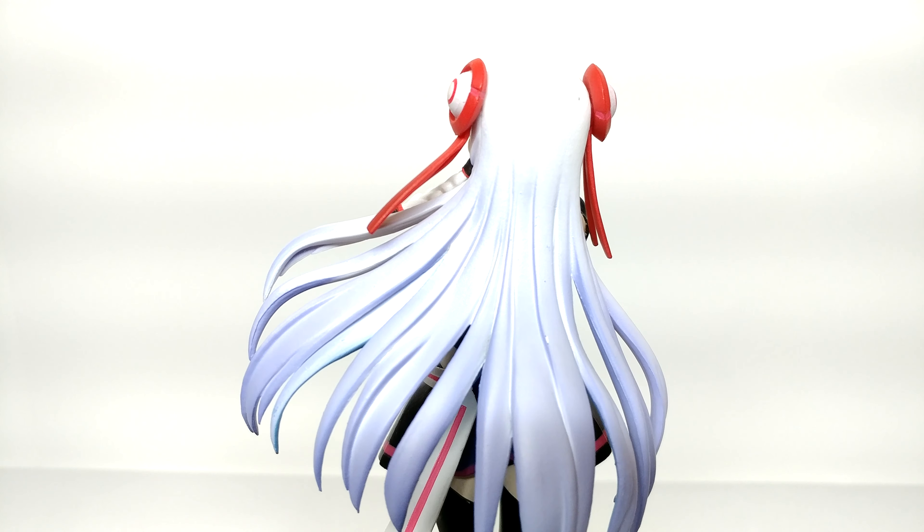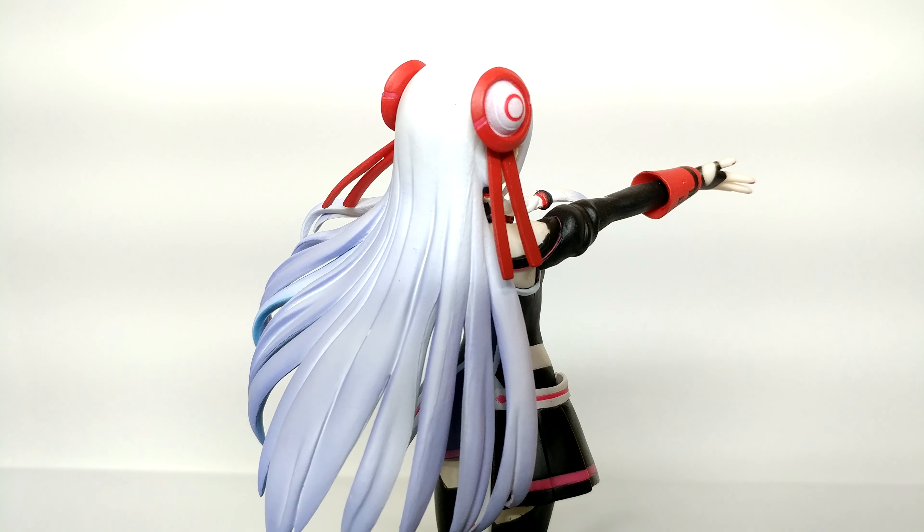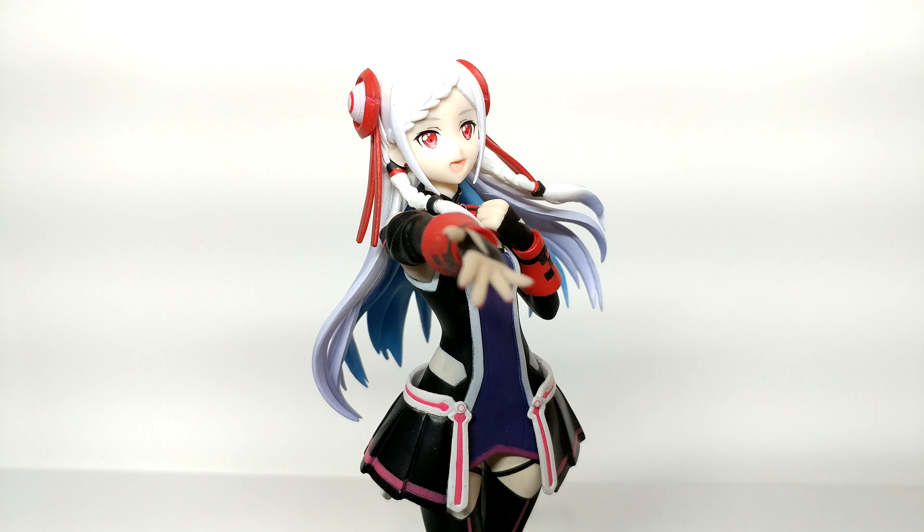The figure has a beautiful design, the pose is great. Yuna is reaching out her hand to you with a big smile, which feels very welcoming. Assembly was easy, just a matter of inserting the figure into the base.